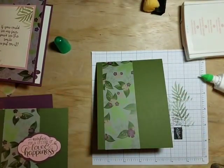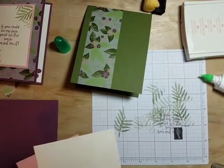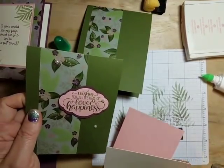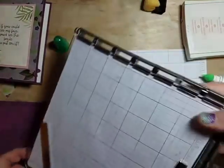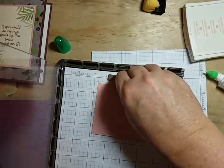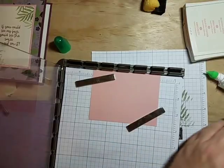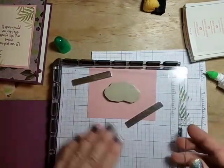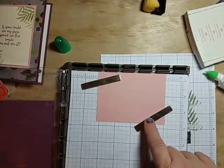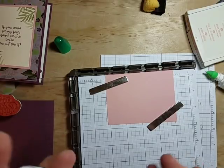For our sentiment, we're going to use the pretty label punch. Before I punch that out, I wanted the sentiment to be really deep and dark on the blushing bride, so I knew I'd want to stamp it multiple times. Trying to line that up by eye is impossible, so that's where I brought in my Stamparatus. I'm going to stick my image on — since we're punching it out I don't care exactly where it is — push down, pick that up, and these magnets are super strong and will hold that piece of paper in place.